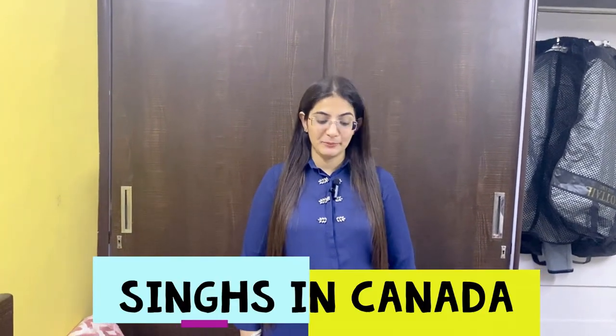Hello guys, welcome back to my channel. So finally, I am starting my packing today.